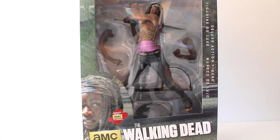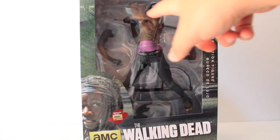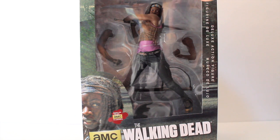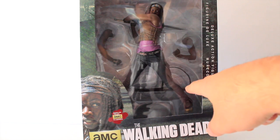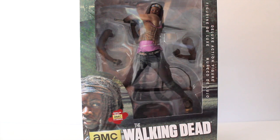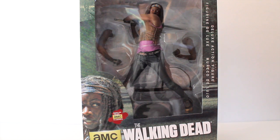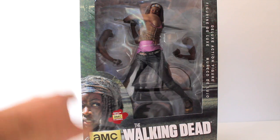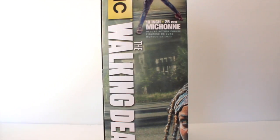Taking a look at the packaging first, we have a window box display showing Michonne. We have the two interchangeable arms — the one she is holding has her katana on it — and at the bottom we have the holster for the sword and what seems to be a base. Rick and Daryl cannot stand at all; I have both of them leaning up against the walls of my shelf. I guess they finally realized their figures can't stand. At the bottom we also have a little wraparound shot of Michonne and it says AMC The Walking Dead. On the side we just have an image of the back of the figure and The Walking Dead running across.